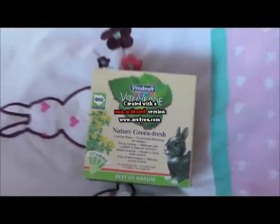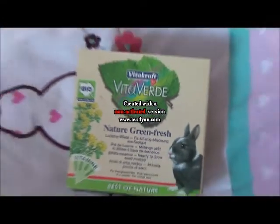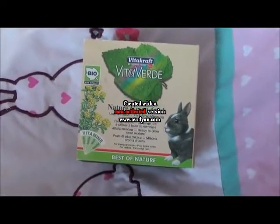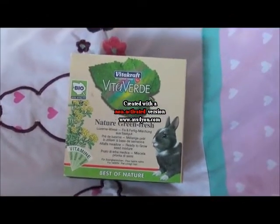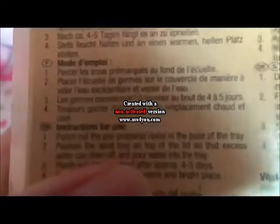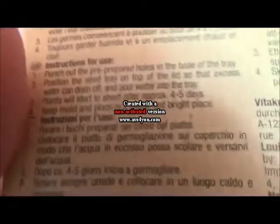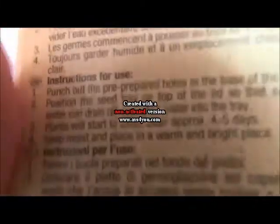This product is called for Rabbit, as clearly shown on the packaging. This was bought from my local pet store for £6. Basically it's about growing your own grass for your pet. It comes with instructions if you need them, and it takes about 4 or 5 days.